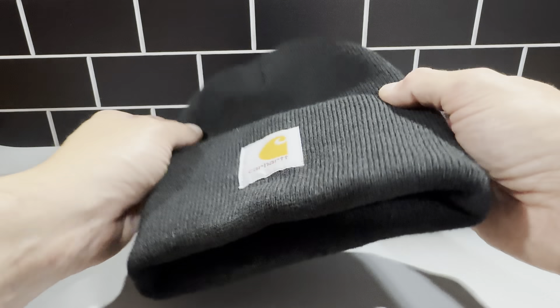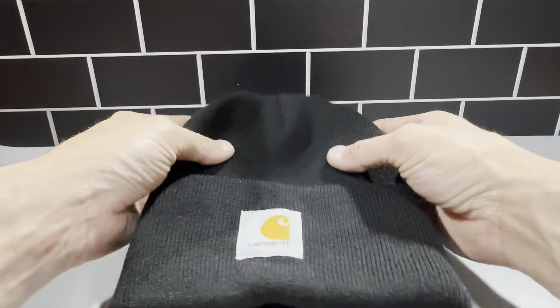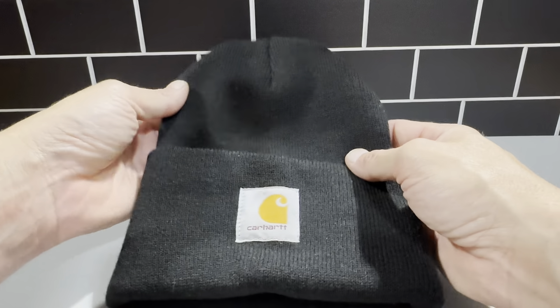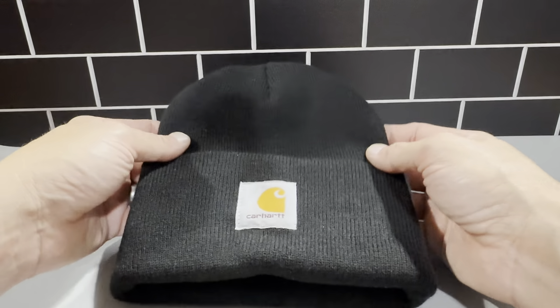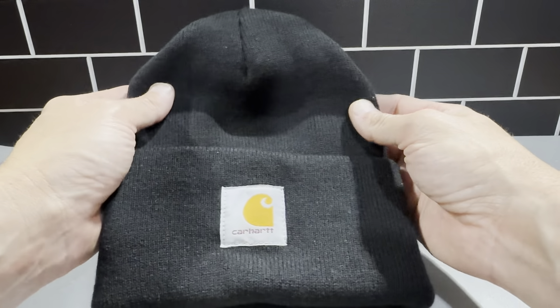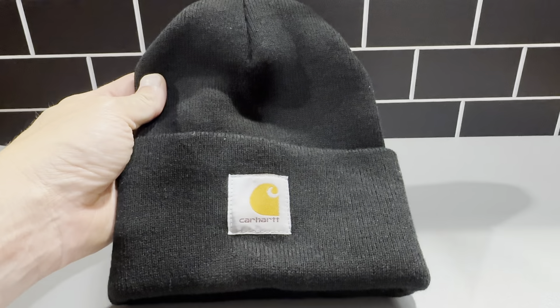It definitely keeps you warm. It's made very well. Carhartt makes all of their products really well and it's just high quality. I've been using this brand for a long time and I'm very pleased with it. So I would totally check this out if you're interested in Carhartt gear. This is one of the staple products — you could pick one of these up and get your collection started today.